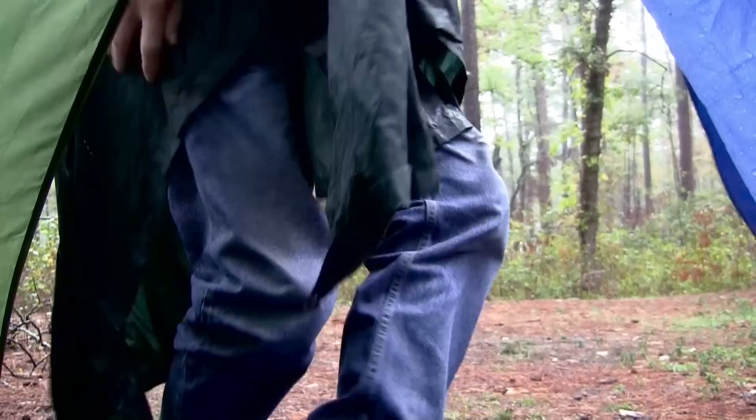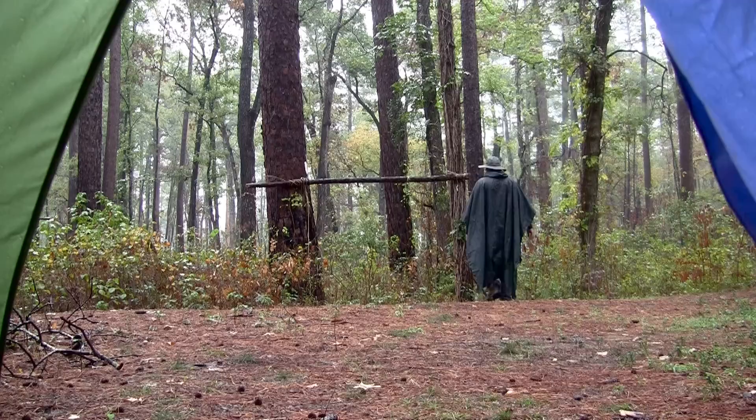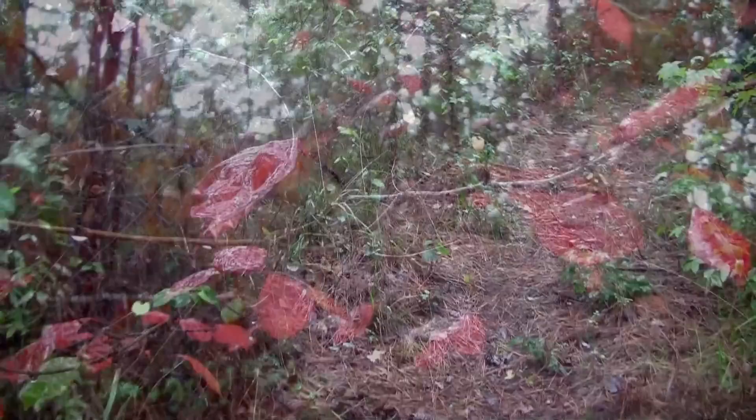Knowing that the tent was warm and cozy, I decided to crawl out of my nest and explore the wet forest.